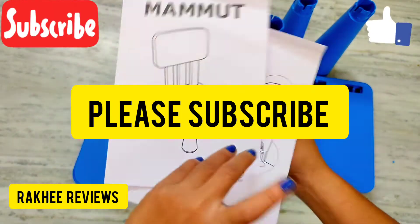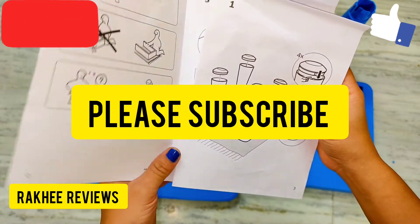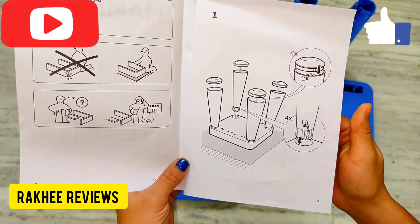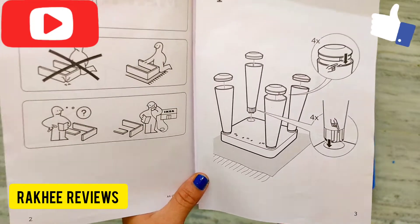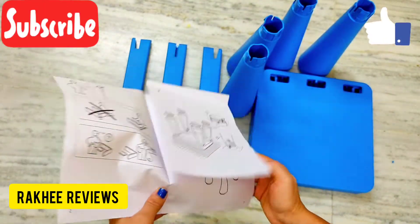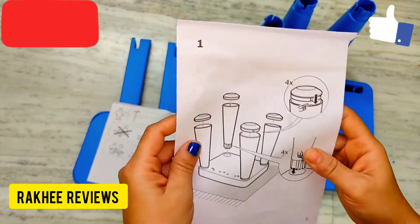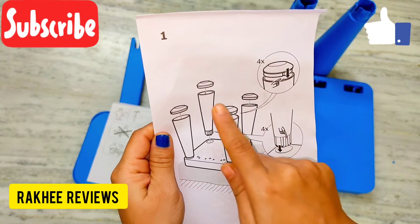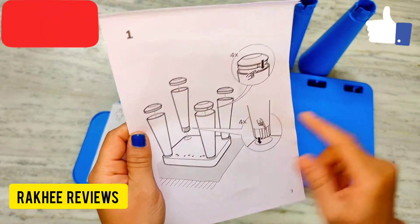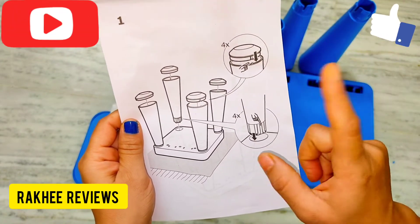As you can see, this is the manual showing how to assemble it. This is the first step — these are the four legs which we have already fitted. Simply you have to slide through the edges as I had shown you, and they have enlarged that here in the manual.